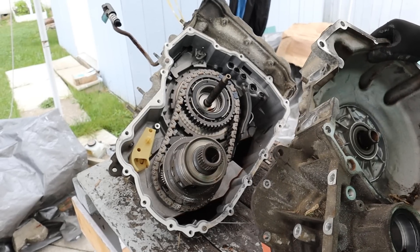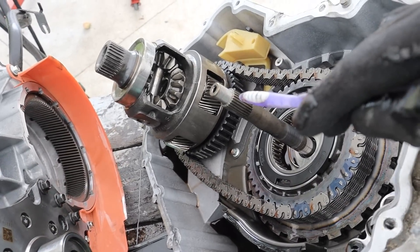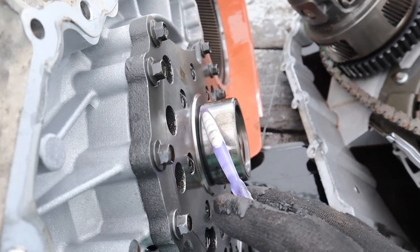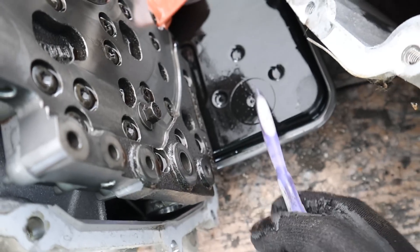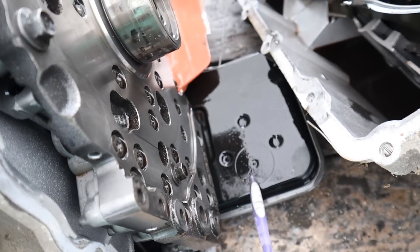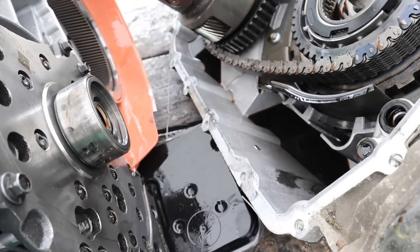Oh, there's a giant chain for the final drive — very interesting transmission design. You can see this here is the input shaft that went into this casing over here. The side of the casing here has the oil pump embedded in it, with the oil pickup tube and filter down in there. It kind of sucks though that you can't change that out — you pretty much have to split the transmission to change that filter.